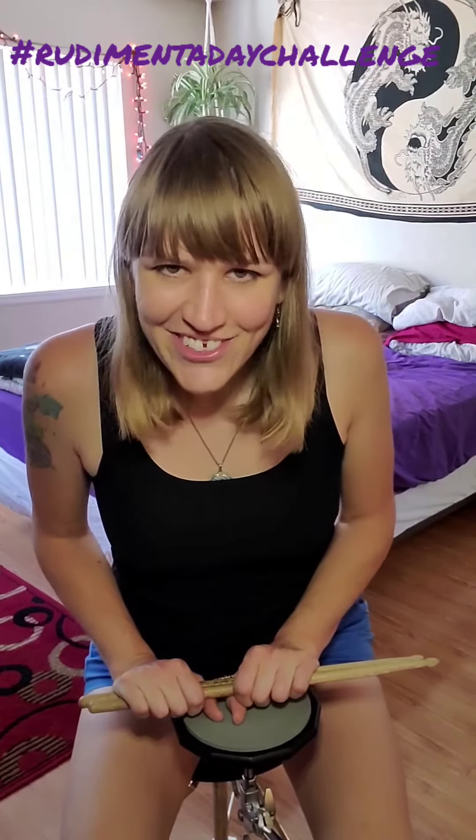It's really fun and I hope you guys can find some cool creative ways to put the 5 stroke roll to use for yourselves. Remember to film yourself doing this rudiment, hashtag 5 stroke roll, hashtag rudimentadaychallenge, and if you want to enter the contest to win a free drum lesson with me, tag me at MindyAnnaJay on Instagram.